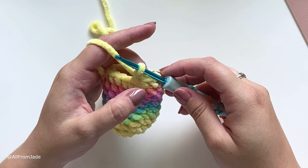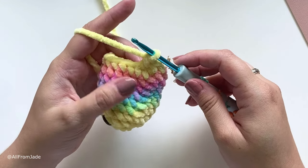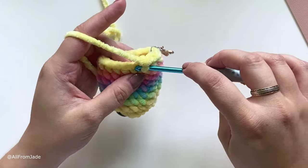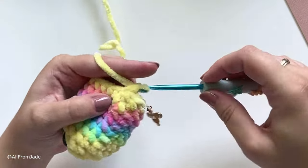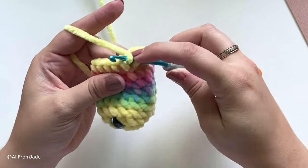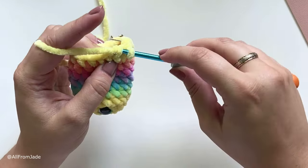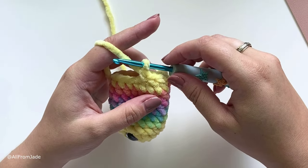Now you have your working loop and the two front loops on the hook — yarn under, pull through, yarn over, pull through. That's one decrease. Repeat around: one single crochet stitch, then one decrease. In the next stitch work a single crochet into both loops, then decrease using the next two front loops — front loop, front loop, yarn under, pull through, yarn over, pull through.